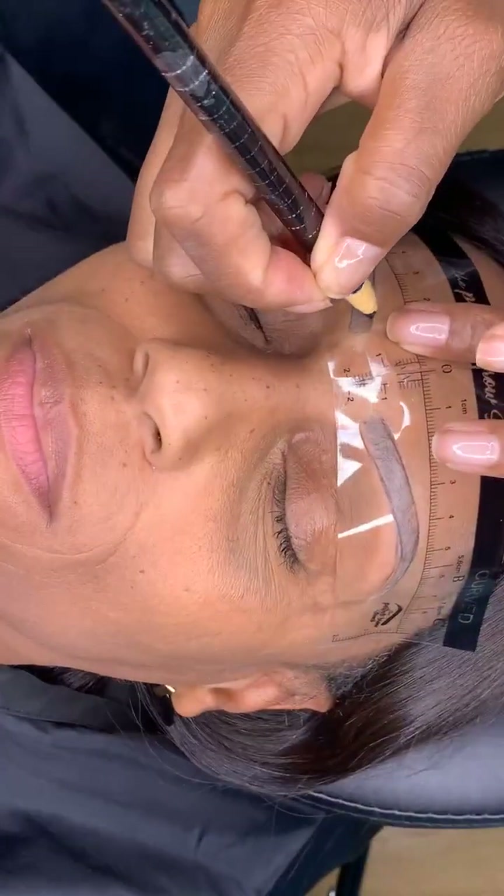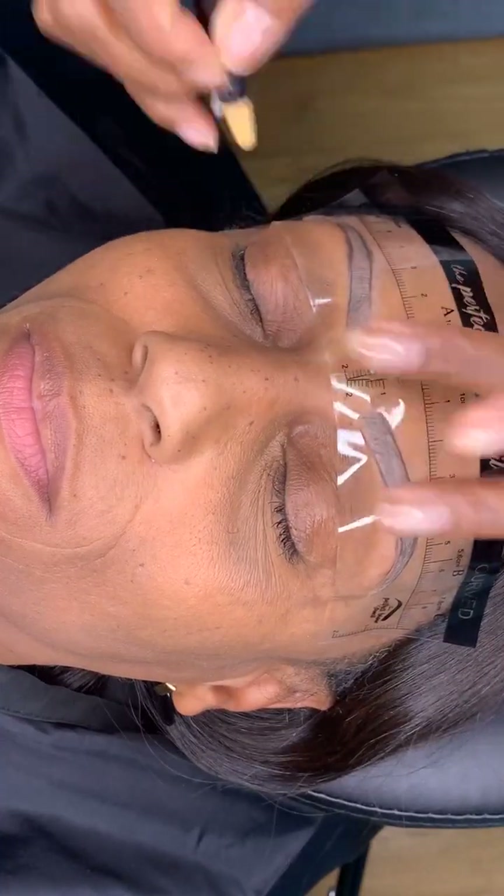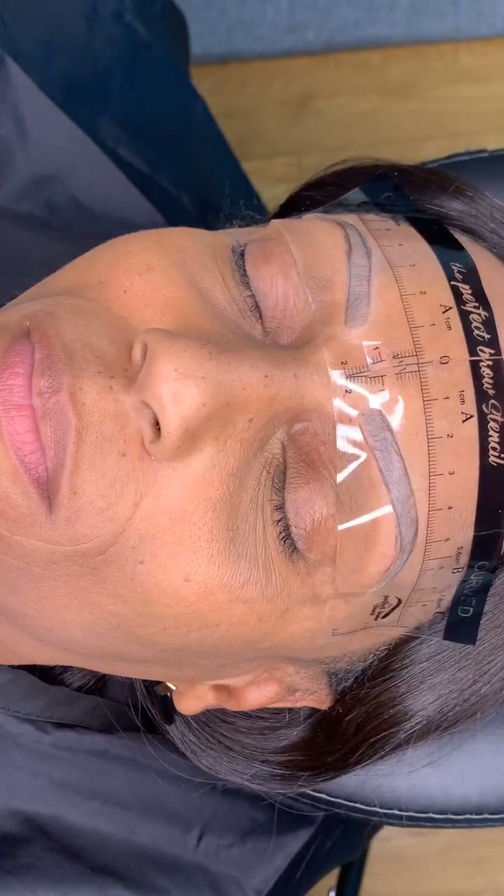We outlined her — I'm just going to go over one more time to make sure it's good and dark.